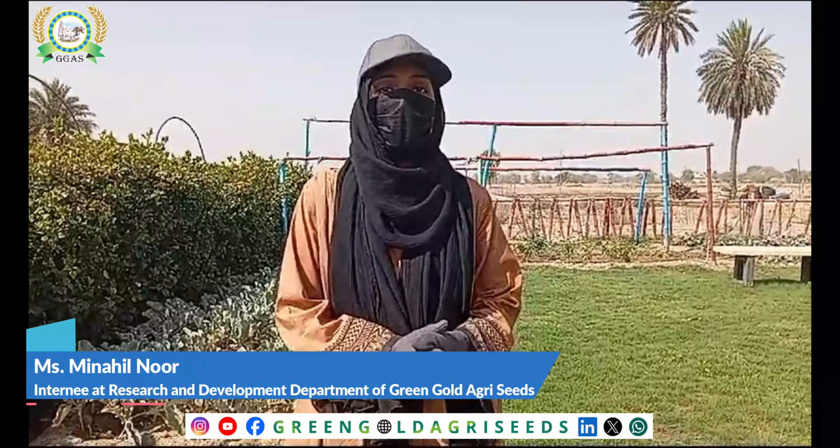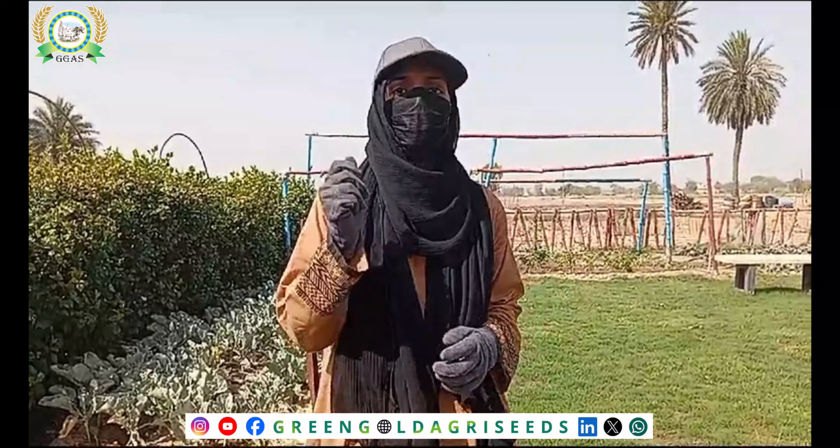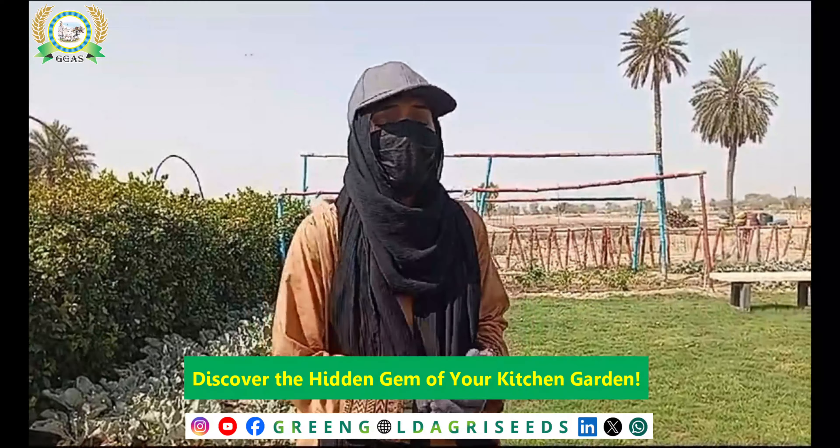Hello everyone, welcome back to our kitchen garden. In the last video, we gave you a very short video and told you about the kitchen garden. In this video, I am going to tell you about which vegetables you can use to enhance your water content.